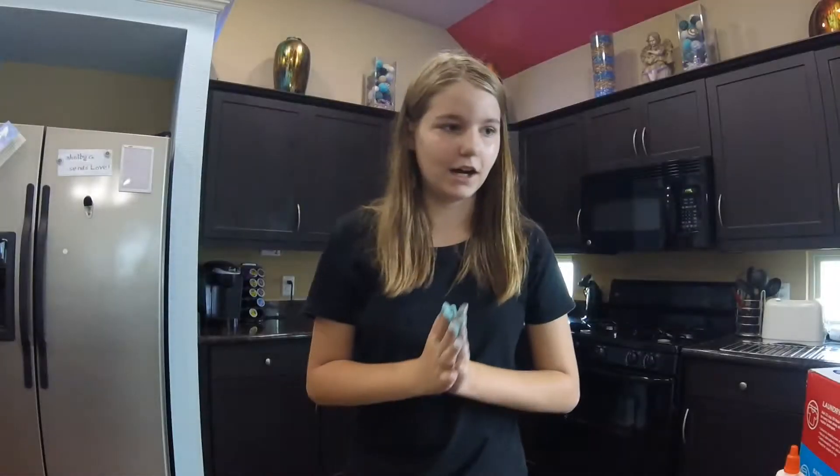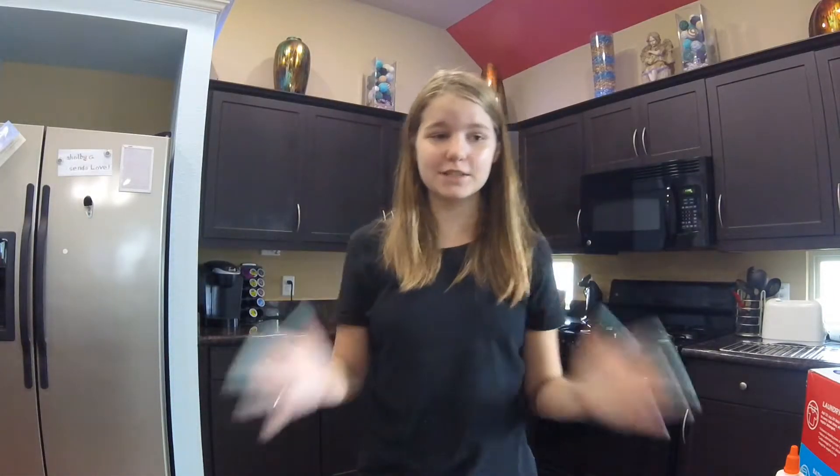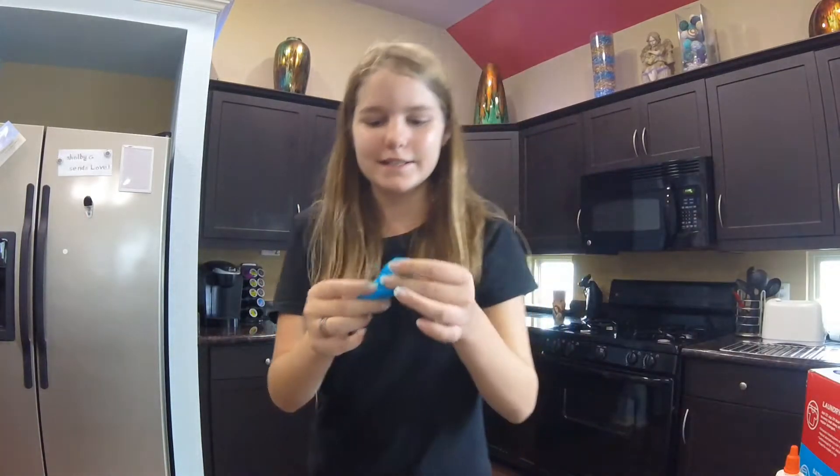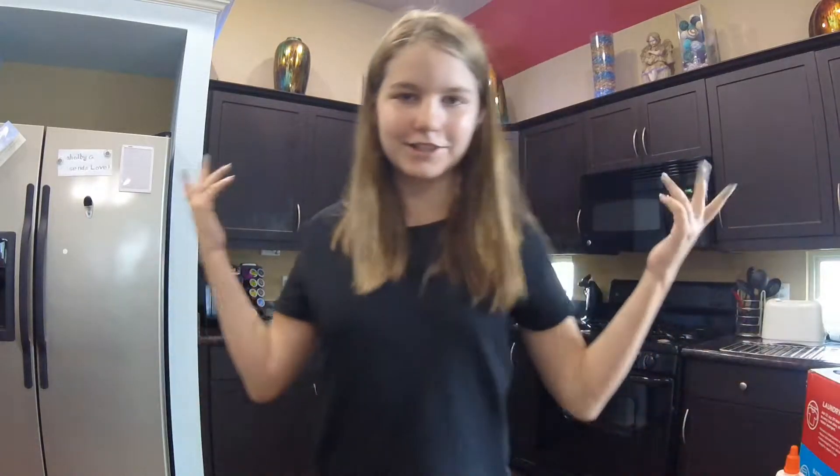Okay guys, so this is what I've been wanting to do for six weeks time or so. I'm going to be making some slime. Let's get to it.